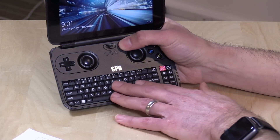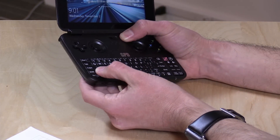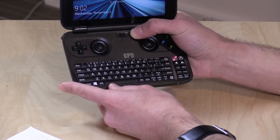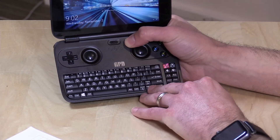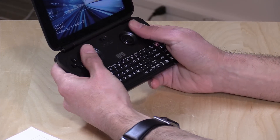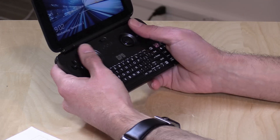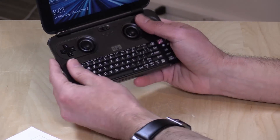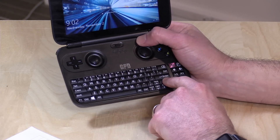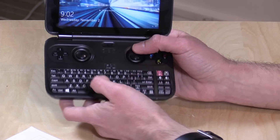Opening it up, there's a really nice keyboard — it reminds me a lot of a BlackBerry keyboard. These are actual keys that push down with some real travel to them. Not something you're going to touch-type on, but certainly better than not having a keyboard at all. What impressed me was that the keyboard really doesn't get in the way of the game controller — it's not uncomfortable to use, and keys don't get hit accidentally since you have to push them to register.